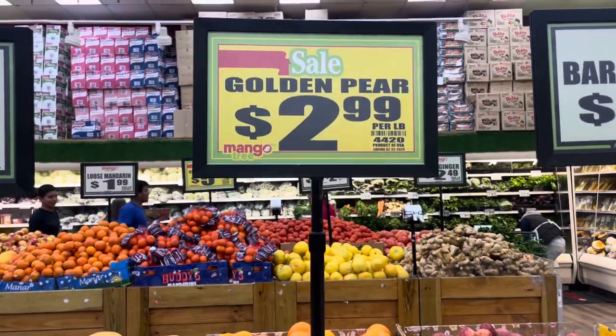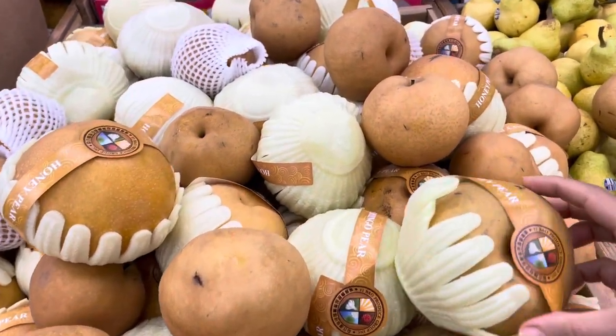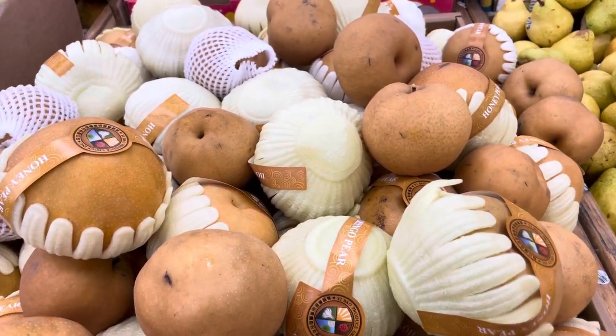They're also known as golden pears, and I've been obsessed with these lately. It's not so much the flavor, it's the crunch, it's the texture. I love these.